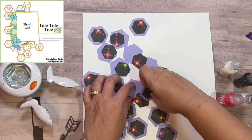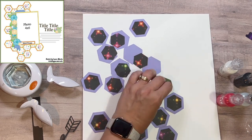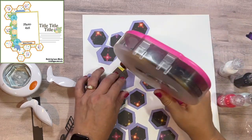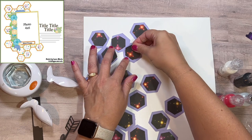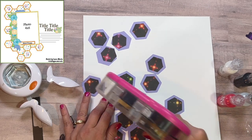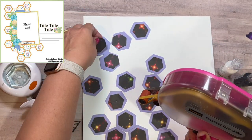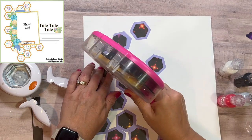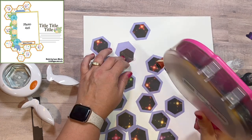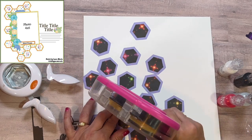For the cut file I'm using Tombo Mono liquid glue, which I've been using for a while — it's very inexpensive. But for a cut file I call them 'glue boogers': the extra glue gets on my fingers and then onto the cut file, and even though the glue is clear, it looks like it has little boogers on it.